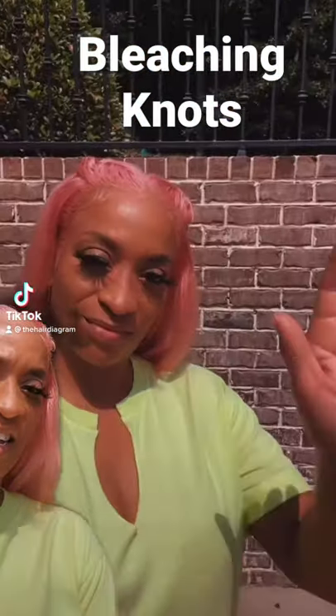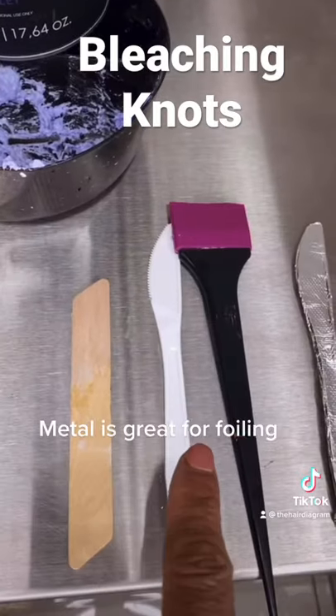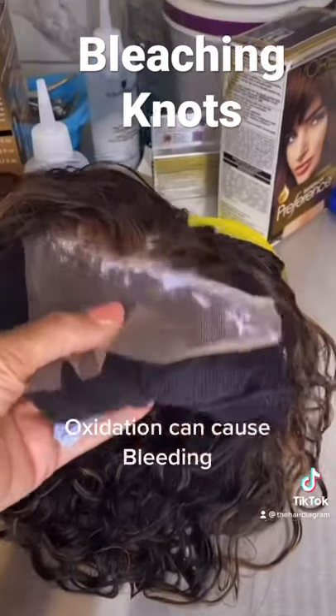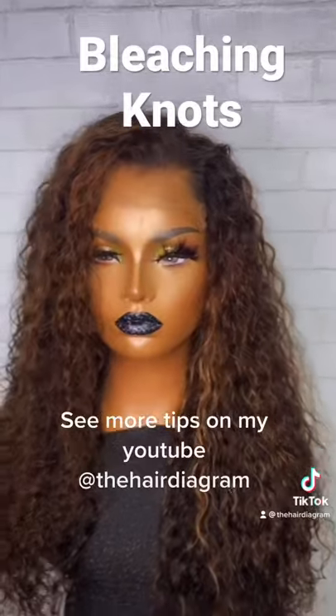Knots hard to bleach — let's get it. We're going to take 20 volume developer and soften those knots for 10 to 15 minutes. Always use wood or plastic, never metal in your bleach. Roll that thing over — it's gonna oxidize. So satisfying, baby. She don't look like she's been through what she's been through.